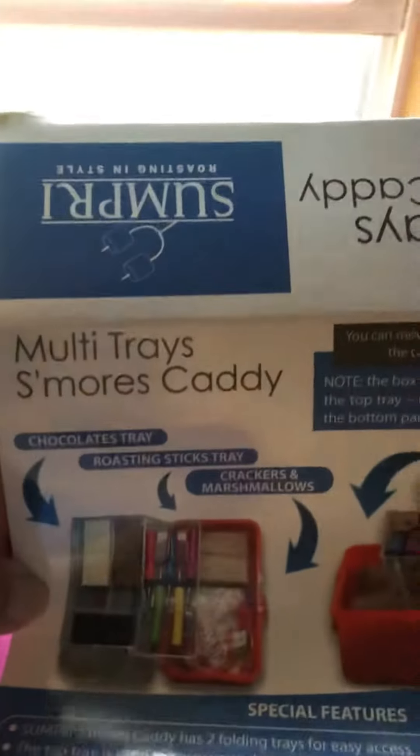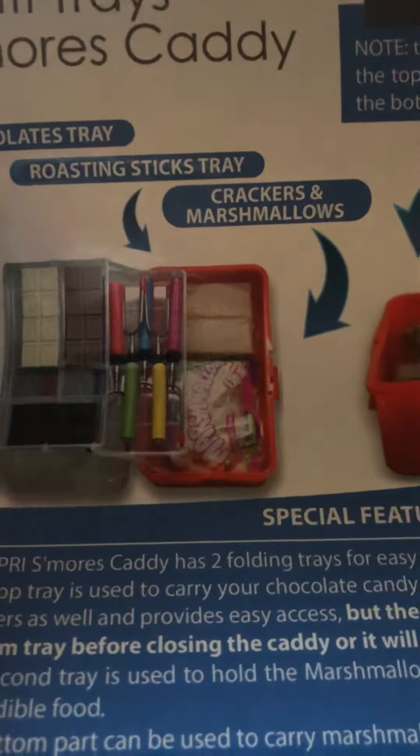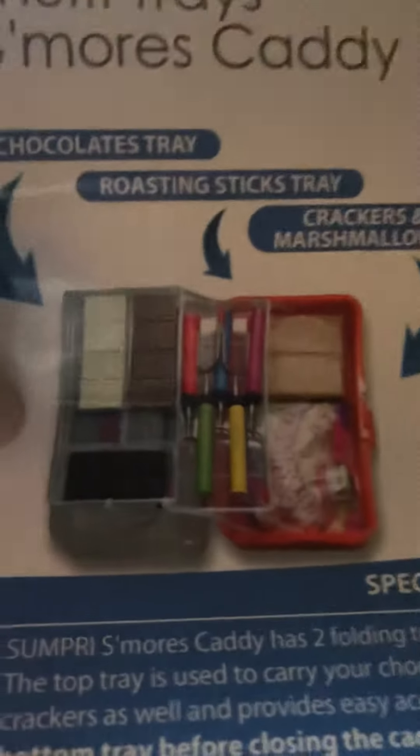Isn't this just the most amazing thing? You put in the bottom your marshmallows and your graham crackers down here, you put all of your marshmallow roasting sticks in there, and then the top shelf you can lay your little chocolates. It's just so cool, and it is called the multi tray s'mores caddy — look at that, that's where all your stuff goes in the caddy.